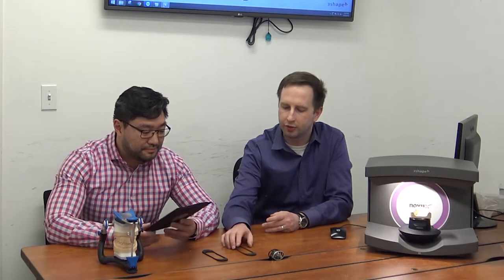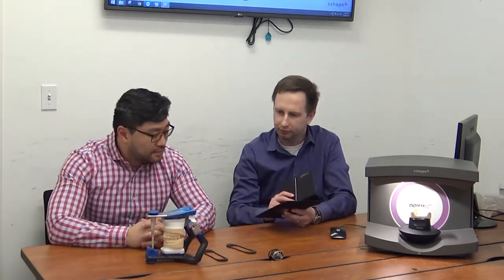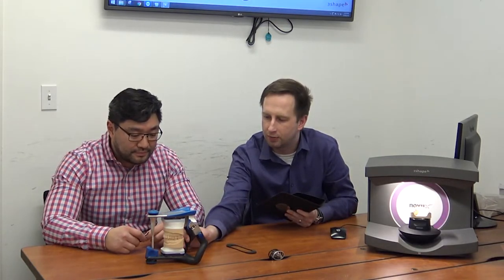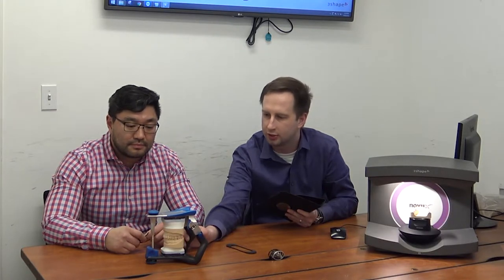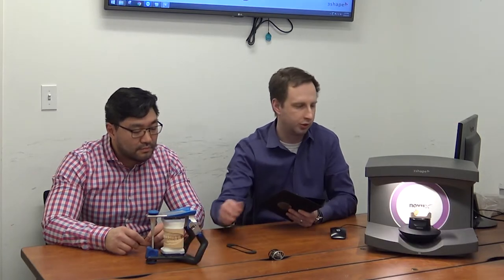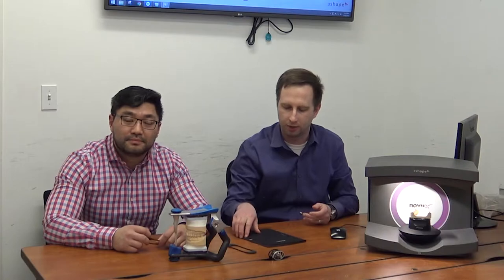We're going to show you briefly how it works. There is a more detailed video from 3Shape that goes step by step, but we're going to show you the gist of it. One of the defining features is that it will do Artex, but it will also do any fully adjustable articulator, as well as potentially the old brass full articulators — anything bigger than your standard plastic hinge type articulator.